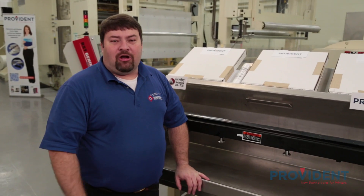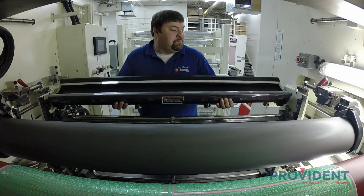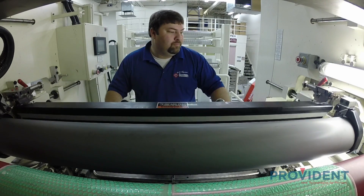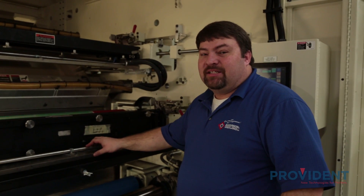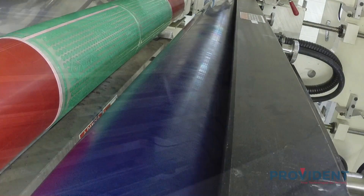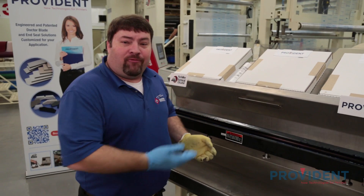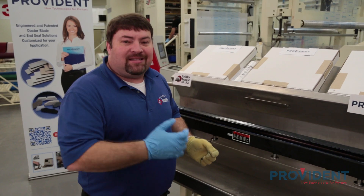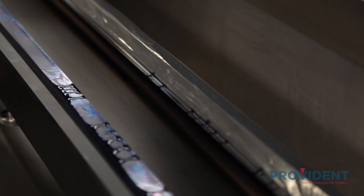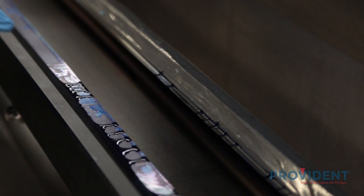I'm now going to install our built chamber into the PCMC press. Now our chamber system is installed and we're going to begin our press run. We've now finished our press run and I've removed the chamber from the press. Let's take a look and see what's going on. As you can notice, we have some ink leakage on the chamber wrap side and the non-chamber wrap side.